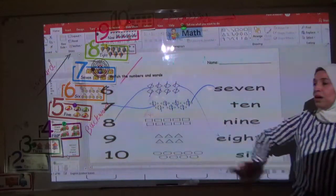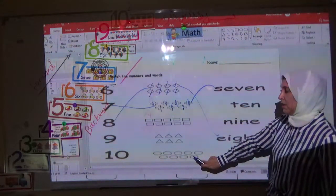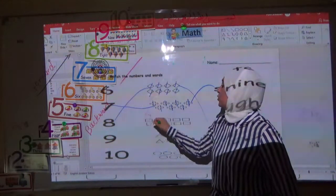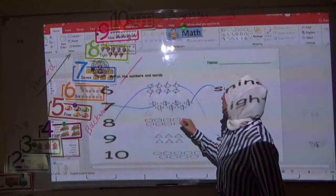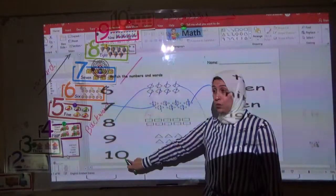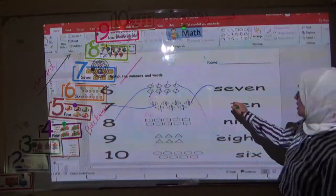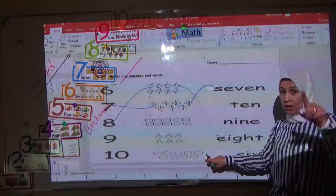Now you have to count the rectangles, triangles, and circles. Let's count the rectangles: 1, 2, 3, 4, 5, 6, 7, 8, 9, 10. Is this digit or word? Yes, very good — it's digit. Now I go to the word — this is number ten. Excellent. Can you do this alone?